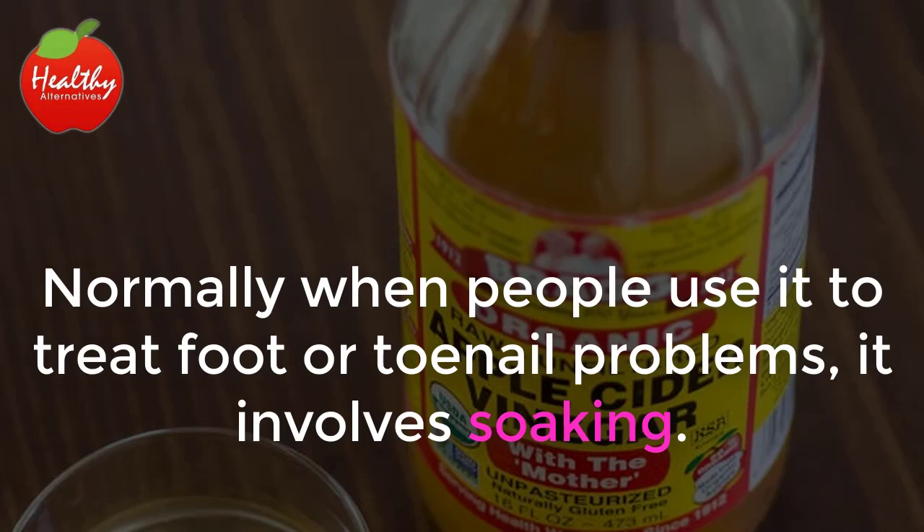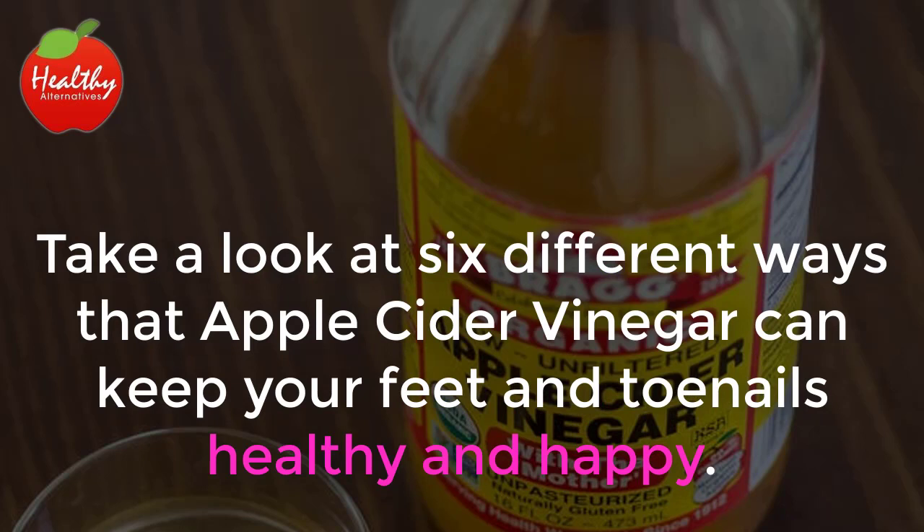Normally, when people use it to treat foot or toenail problems, it involves soaking. Take a look at six different ways that apple cider vinegar can keep your feet and toenails healthy and happy.